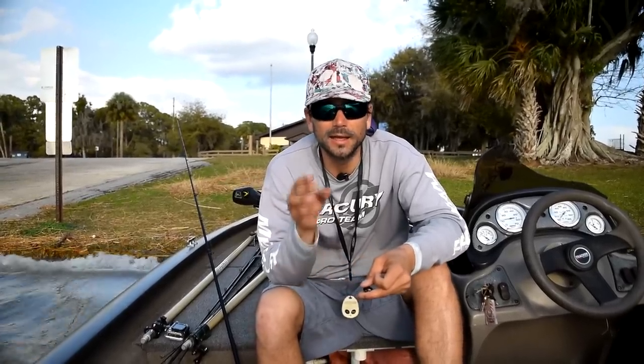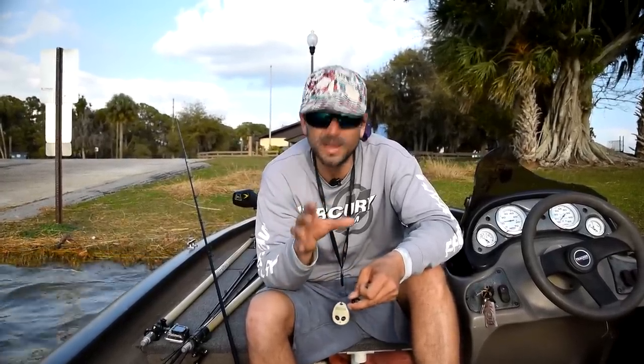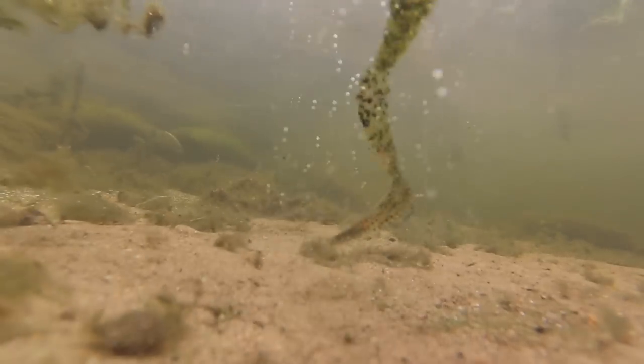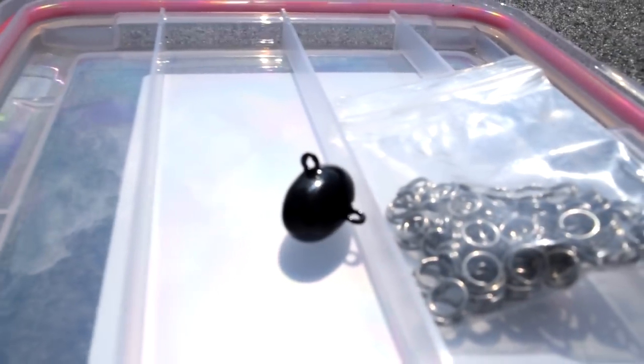I like options, and you guys know I like the wrecking ball. It's been a great presentation for brush piles as well as shell bars. Whether you're going to drag it or reel it, it really makes that bait move in no other way that you can mimic with even a football jig or a Texas rig. That's why I like this new setup — it offers options, yet it provides that same great action that the wrecking ball has, and that's the no-hook wrecking ball.